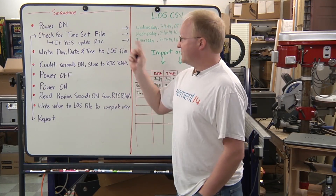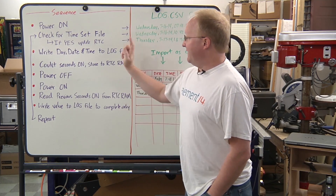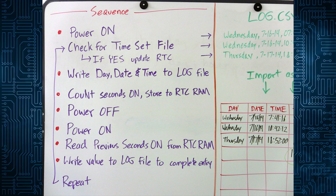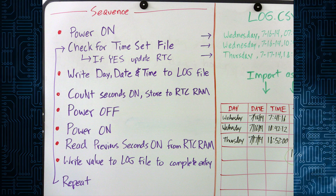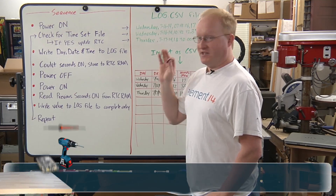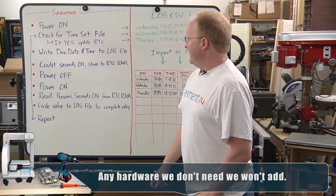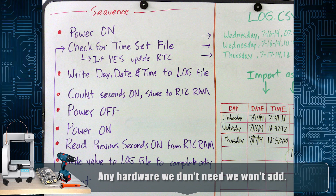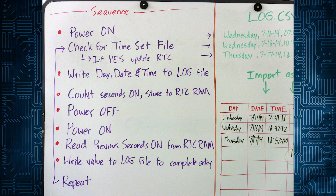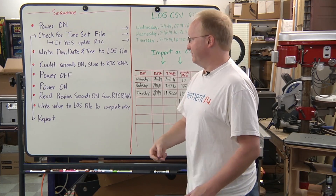Here's what my circuit does. When you turn it on, the first thing it does is check for a file called 'set_time' on the SD card. If that file is there it uses the characters in the file to set the real-time clock. That way we don't need a bunch of buttons like an alarm clock to actually set the time on the device — you just do it with a file. Then once it sets the time it erases that file so it won't do it again the next time it boots up. After that it opens another file called log.csv, appends it, and writes the day, date, and time — but not the number of seconds, and I'll tell you why in a little bit.